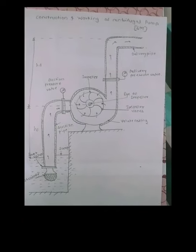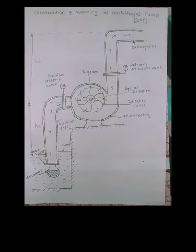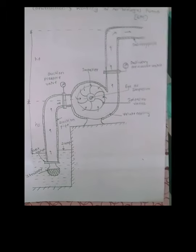Good morning students. Today we will see the construction and working of centrifugal pump. In MSBT final exam, the construction and working of centrifugal pump will be asked for six marks. So we will see how centrifugal pump works.